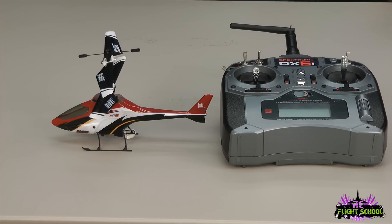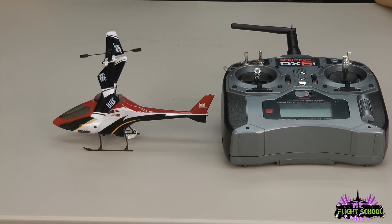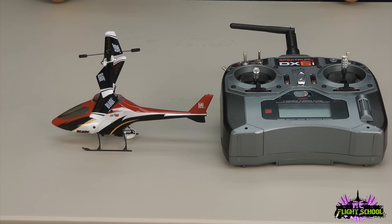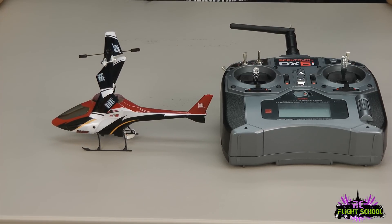Hey, what's up guys? Brandon here for RC Flight School. Today I'm giving you a really cool little tutorial on pre and post flight checklists. These are things that you would want to check every time you fly a helicopter before you take it up and after you're done flying. Little things like these will guarantee that you don't have a day of just buying parts, and you'll have a lot of good enjoyable hours on your helicopter. So let's get started.